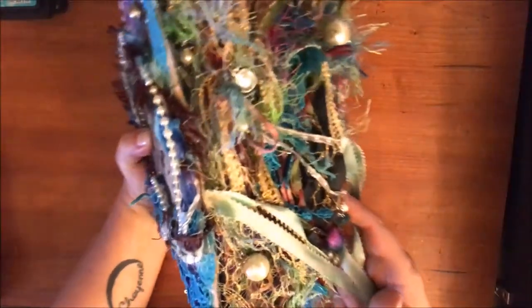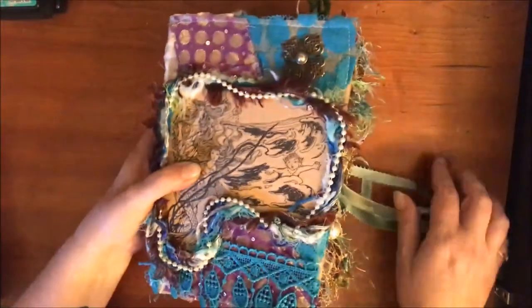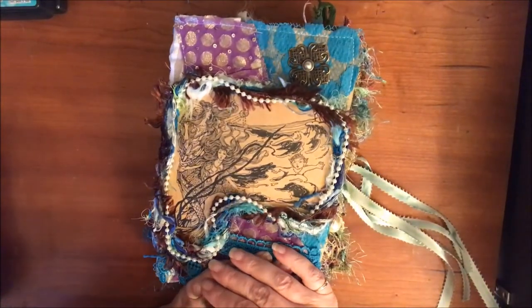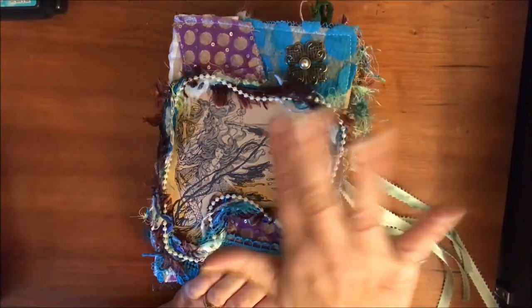Just look at all that texture, fiber deliciousness - I just love it! Alright, that's it for today. Thanks for hanging out with me for a few minutes and everybody have a great weekend - bye!